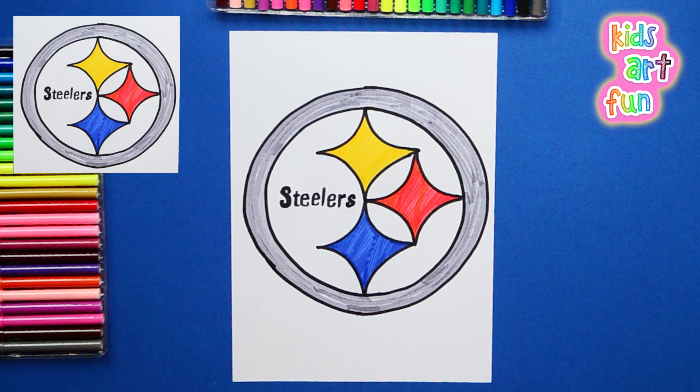Wow, that was a quick one, wasn't it, Jane? Yeah, Papa, it was. I'm sure we all got that one right. See you all again at Kids Art Fun. Hope you come again soon.